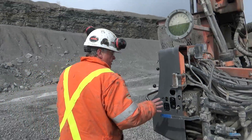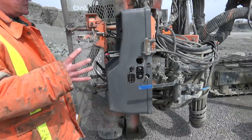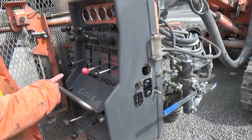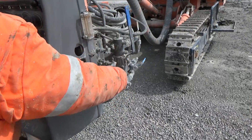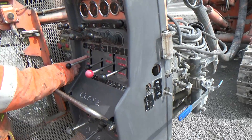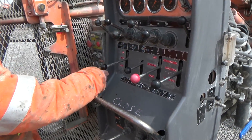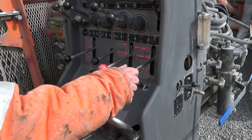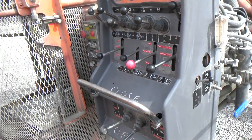I'm checking to make sure that all my four drilling controls are off. Let's count them: air's off is number one — that's air on, that's air off, so air's off. My feed is off, my rotation is off, and my hammer is off. Those are the four drilling controls — they're off.